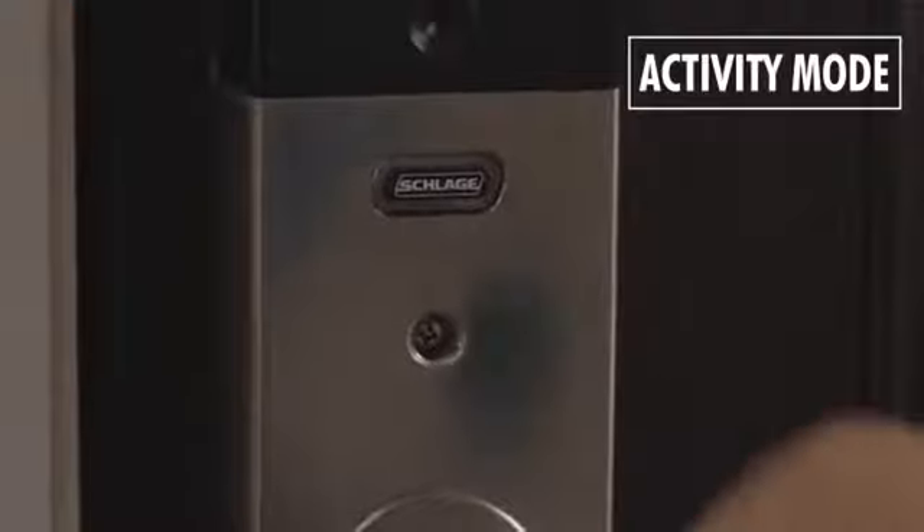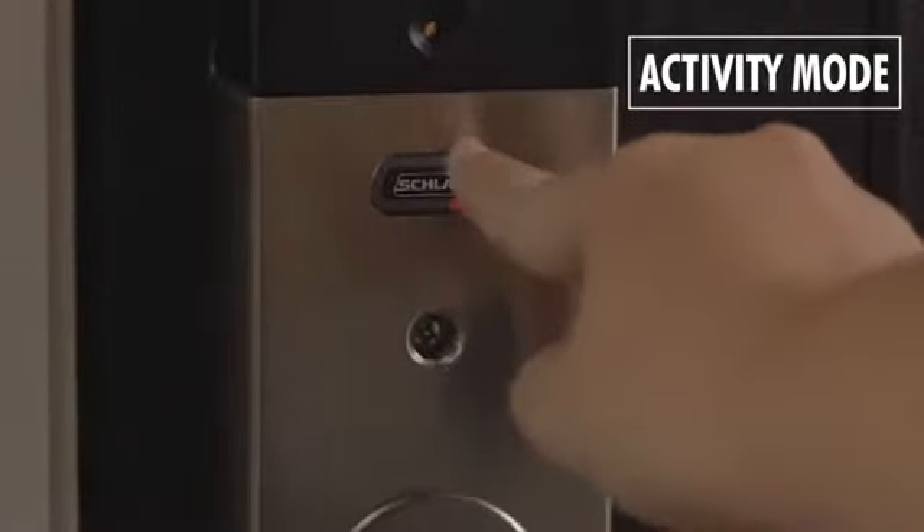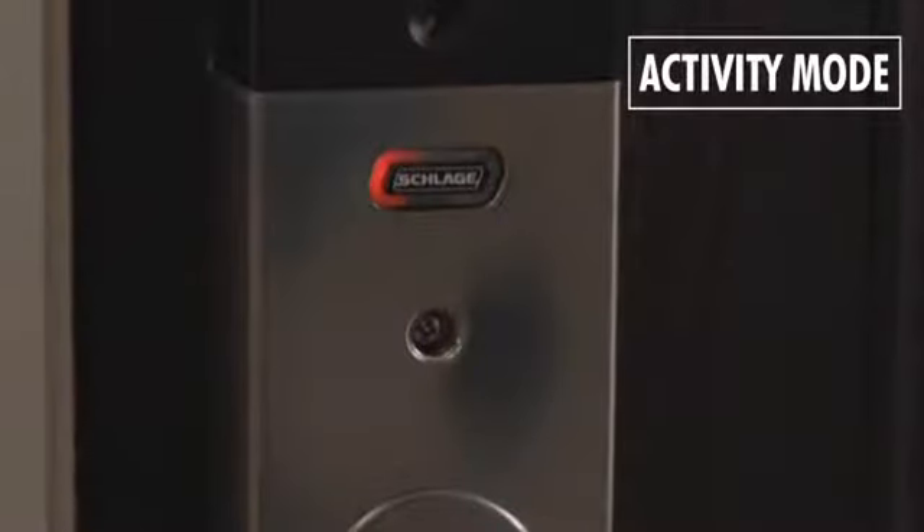To set activity mode, press and hold the Schlage button until the first flash, about two seconds. Then click the button until the left side LED light on the button is lit.